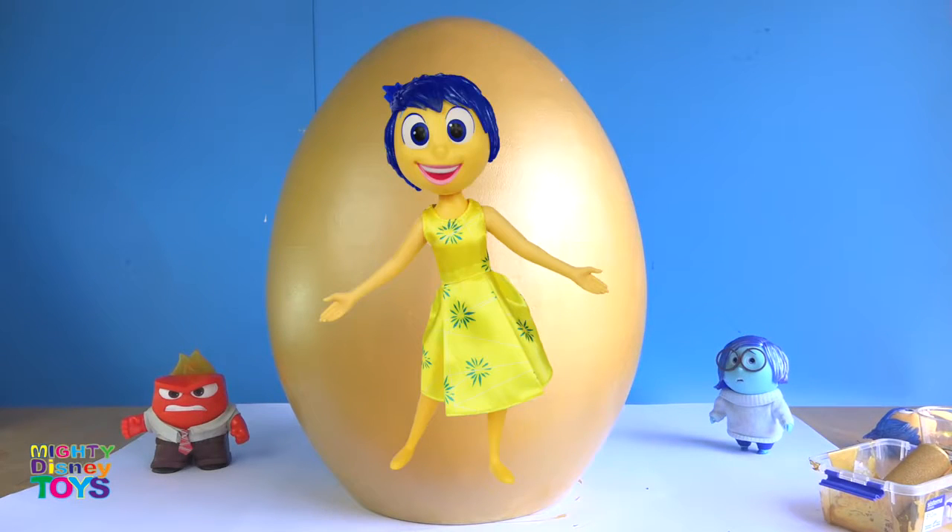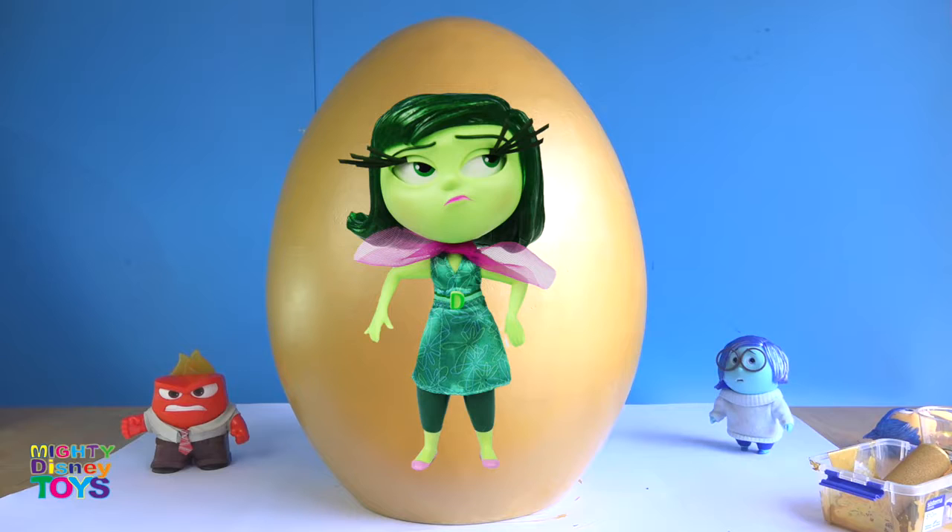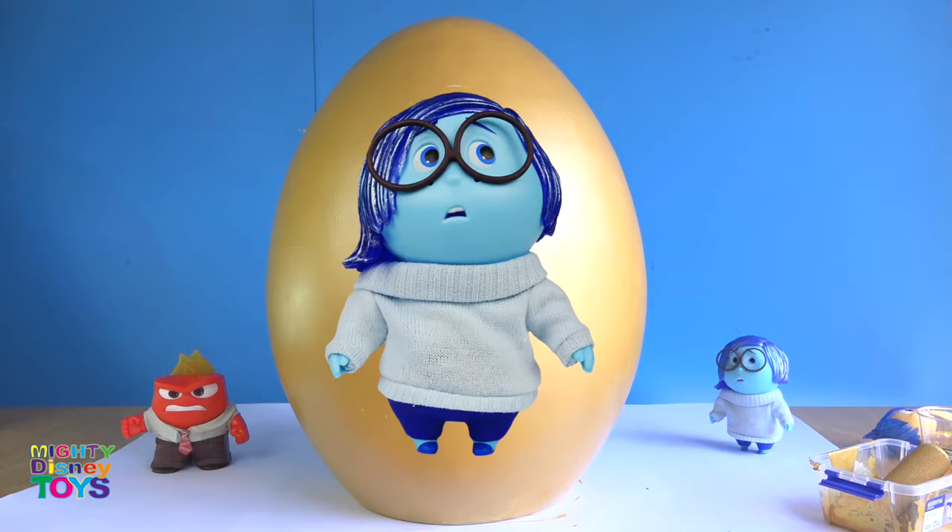With this golden egg you can put anything on it. You can design your favorite character, you can draw, you can use some playdough on it.